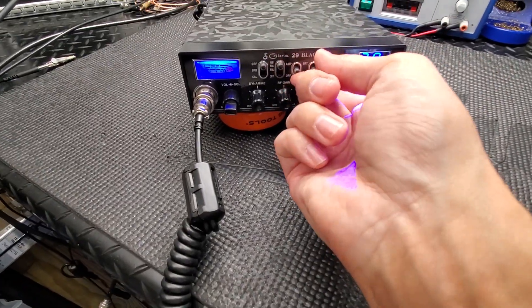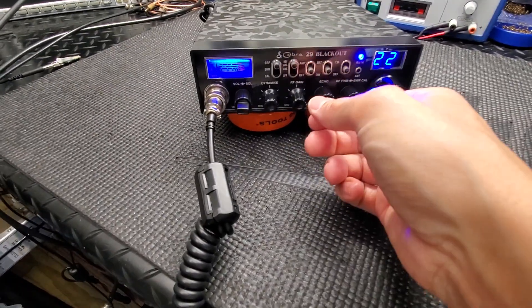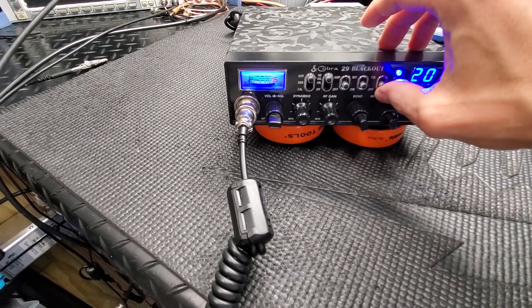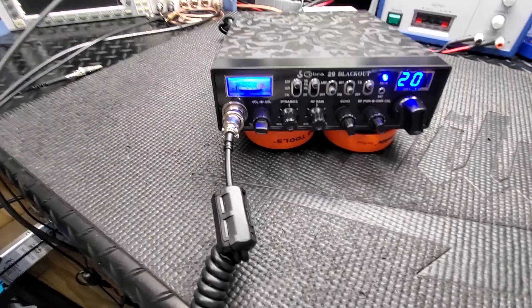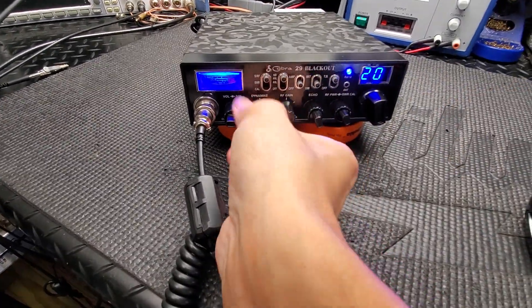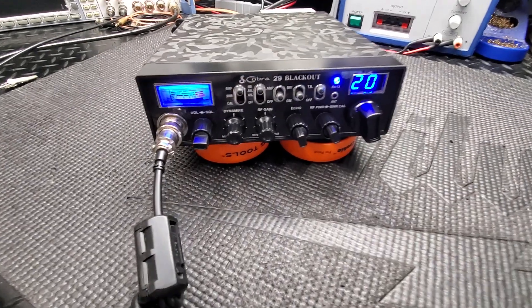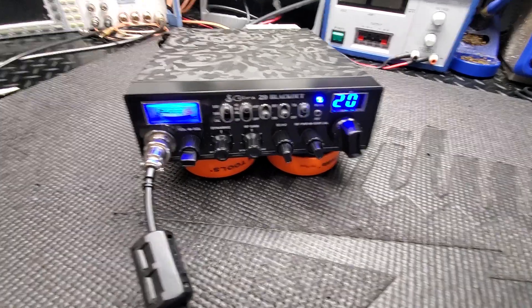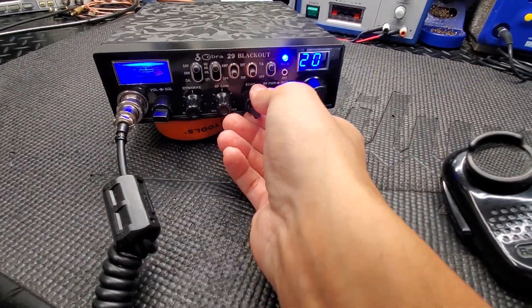Now we're going to let you hear the talkback. I'm going to stay on channel 20. Let me turn my mic gain up — I'm just trying to cover all these features real quick. Audio check, break break break — a little more on the echo here.